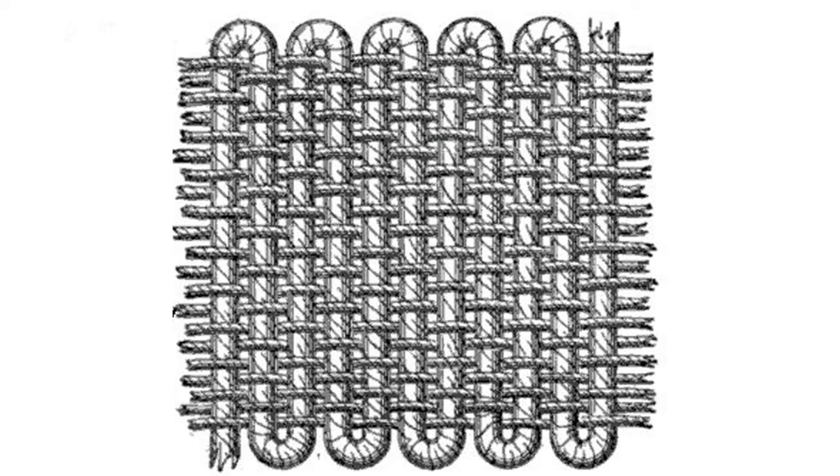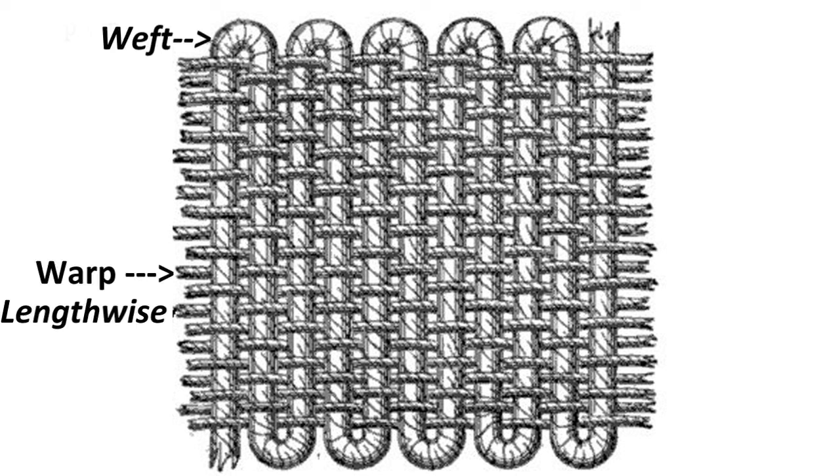First let's talk about the fabric. If you were to zoom into a woven fabric, you will see two types of threads. The first one is called the warp, which is more known as the lengthwise grain. And then the second one is called the weft, which is a long strand of thread that weaves in and out the warp, more commonly called the crosswise grain.